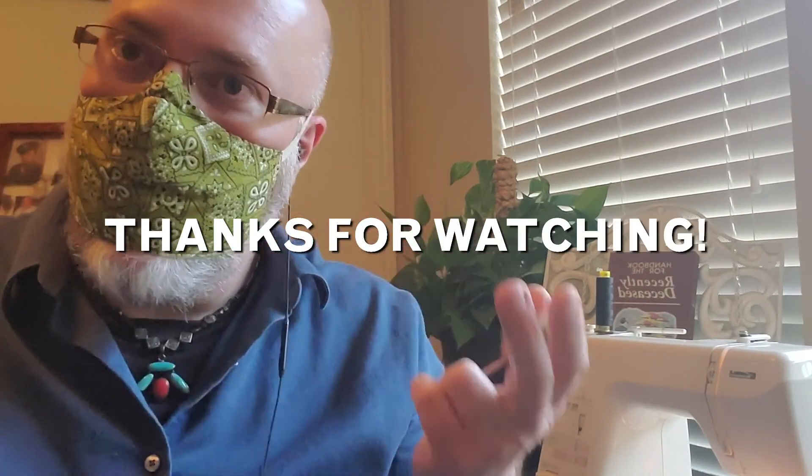And now I have a nice mask, and I can go grocery shopping and do all kinds of things.